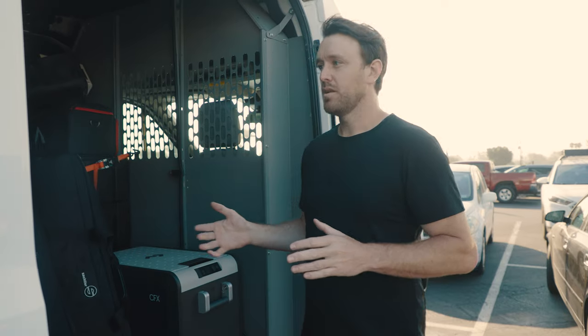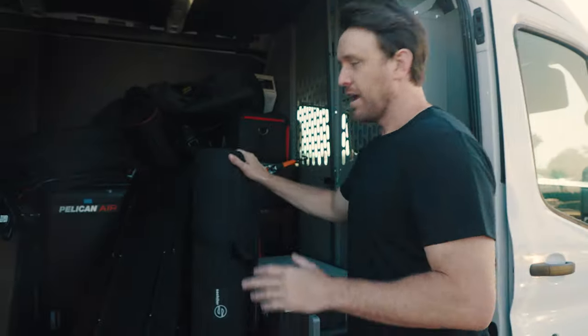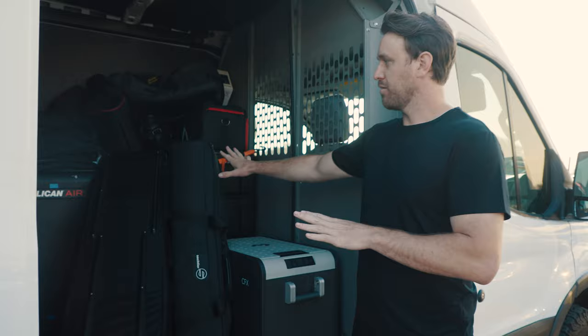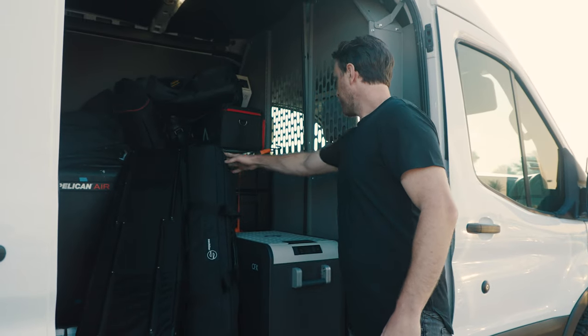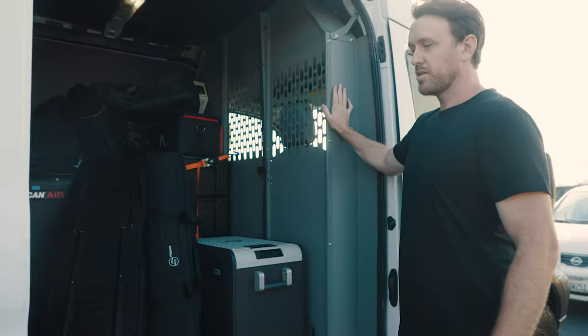We're really on like V1 of the van — very much in its beginner stages of the build. Right now I kind of have everything just thrown in, which is not ideal, but what I'm going to be doing is installing some L-track along the sides and the floors to basically bolt all the stuff down. For now I just have it bolted to the partition.